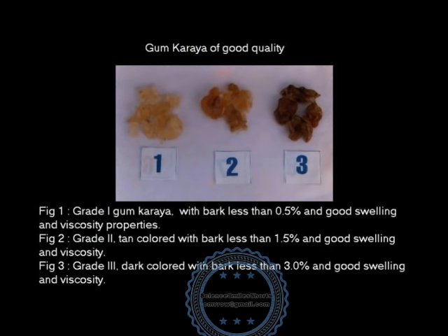Commercially, the gum is marketed in bulk in three grades based on the appearance and the bark content. I shall discuss in more detail about the tree, the grades, etc., in my forthcoming videos. For the present, we shall concentrate on a good quality gum karaya of grade 1 in this video.